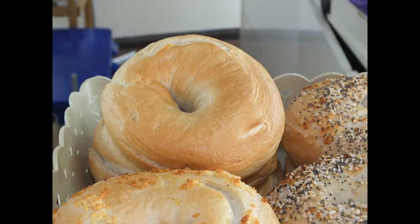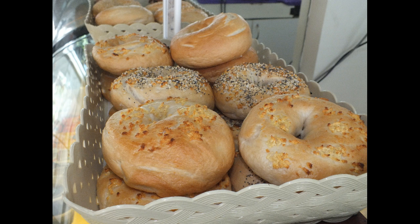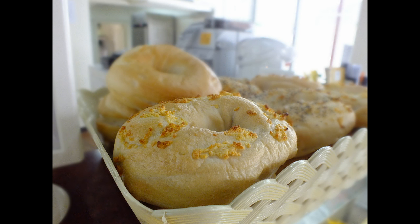This is the Bagel Café's How to Make Bagels. Our Bagel Café is located in Bangkok, Thailand. Some of you may know this is a very hot and humid country. So although the ingredients in this recipe should be fine for wherever you are, some of the timings on the proofing and whatnot may have to be adjusted for your climate. Just keep that in mind.